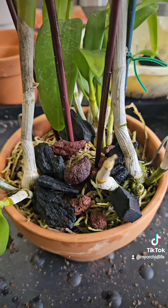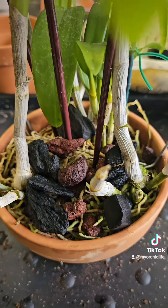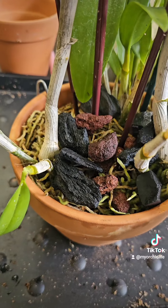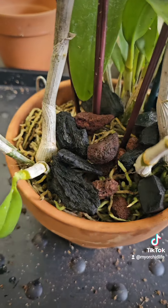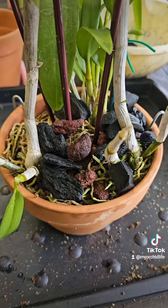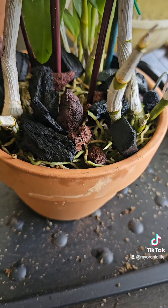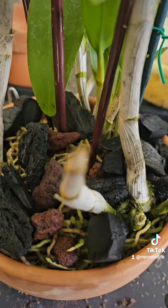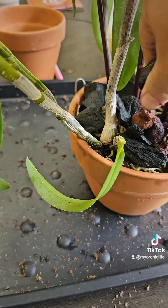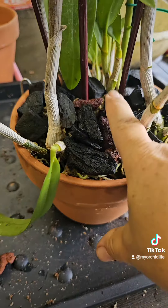Now I'm going to put some lava rock and charcoal on top just so that the roots aren't so exposed. Then I'm going to find some Spanish moss around the yard — not sphagnum moss — and put that on top as well. The Spanish moss will help with humidity, and the stones and charcoal give aeration. Everything plays its part.